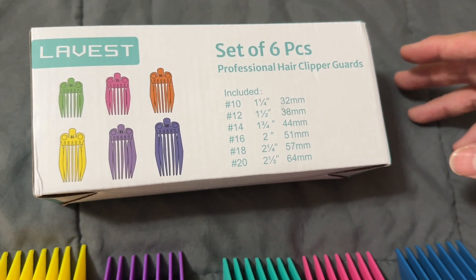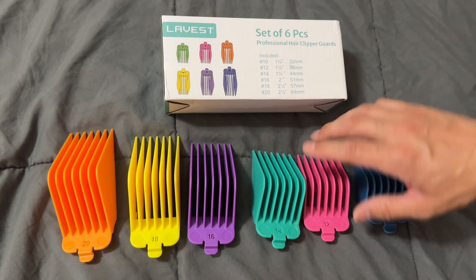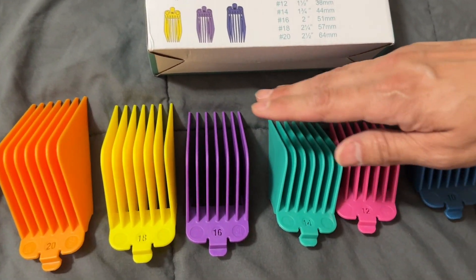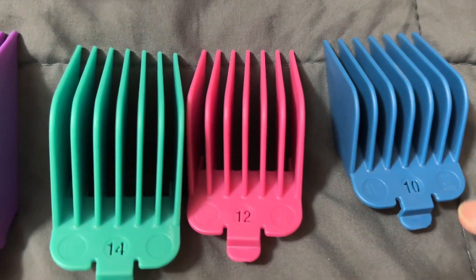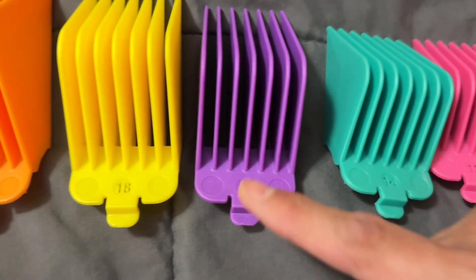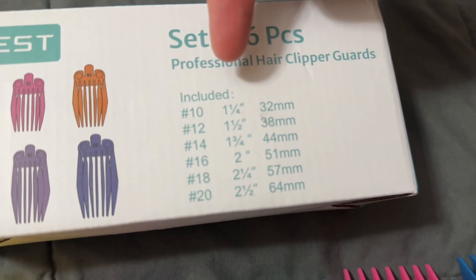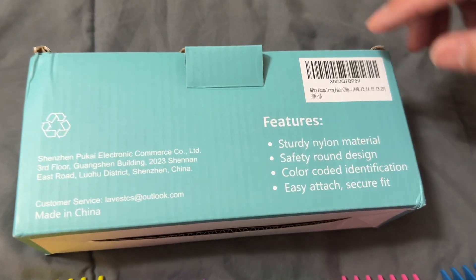Here we have a professional set of hair clipper guards. For longer hair, it's a lot easier to cut with these. I like how they're color coded — they're numbered at the bottom: 10, 12, 14, 16, 18, and 20. This is the size in inches, and this is the size in millimeters right here.